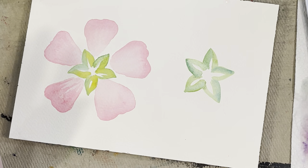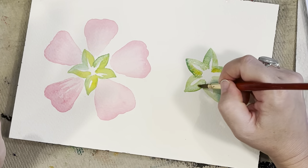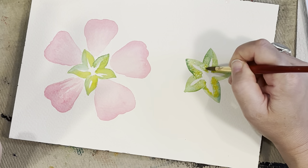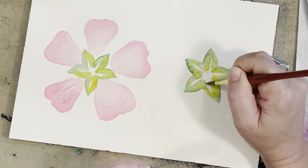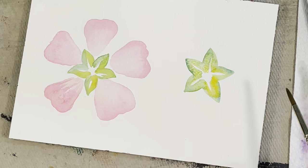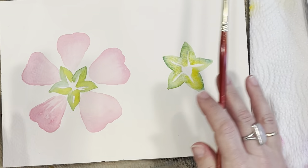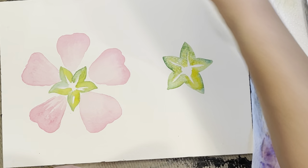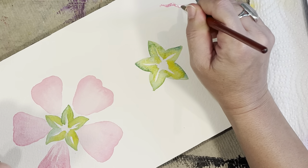I'm going to start on my next flower and show you more of the textured petals. I'm starting with my green again and making that center. Then I'm going to start bringing in my petals, but this time I'm going to leave more white space. I did the gradation from light pink to dark pink on the first one; this one I'm using the same colors — opera pink and perm rose mixture — but I'll leave some white so it'll be two different looks for the hollyhocks.